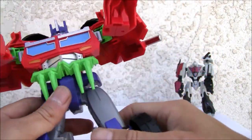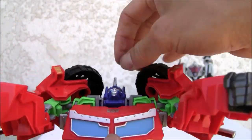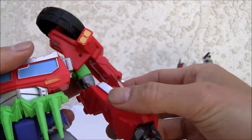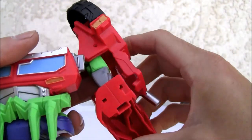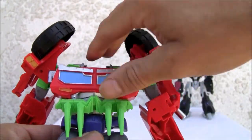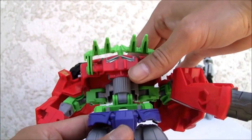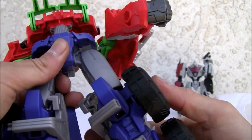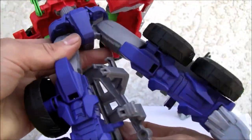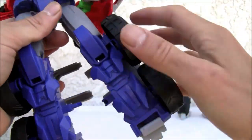Alright, transformation. First thing we're going to do is put the head back down. Then we're going to swivel the arms up. Now we're going to pull — see this little swivel here — hinge it over here. Then the legs — we're going to move that out of the way and these things go on back. Swivel the ankles down.